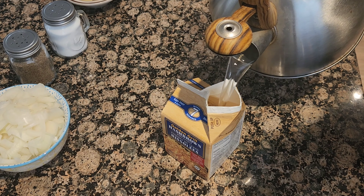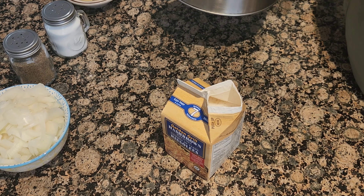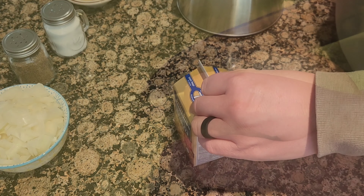Start by rehydrating your potatoes by filling the carton to the fill line with hot water, closing and letting it stand for 12 minutes.